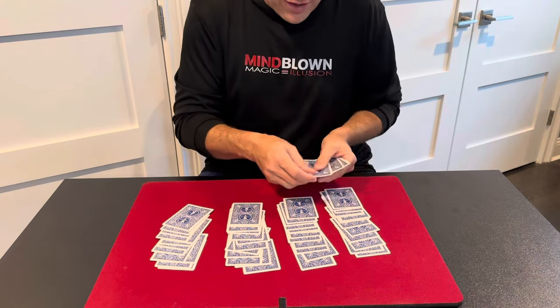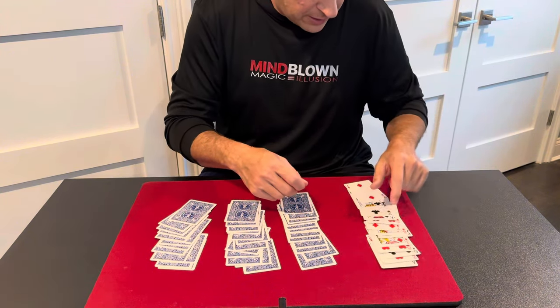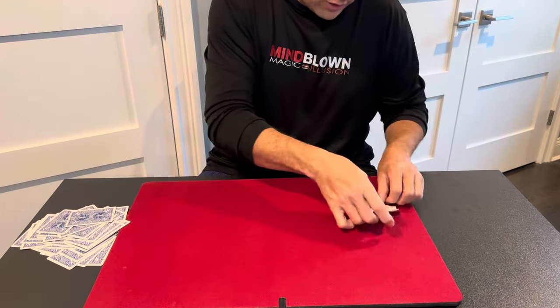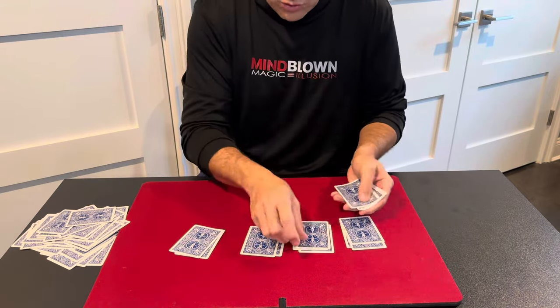We'll eliminate three piles, and I'm going to find their card without asking any more questions. So we'll flip these cards up and we'll see, is there a card in this pile? And it is right there. So we'll get rid of the rest of the cards. Now we're going to deal these cards into four piles, and I'm going to try to find their card without asking any more questions.